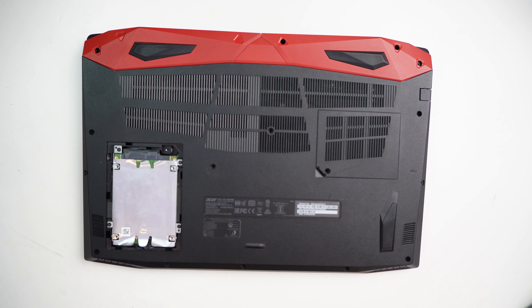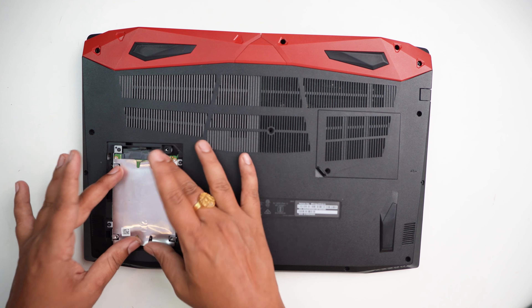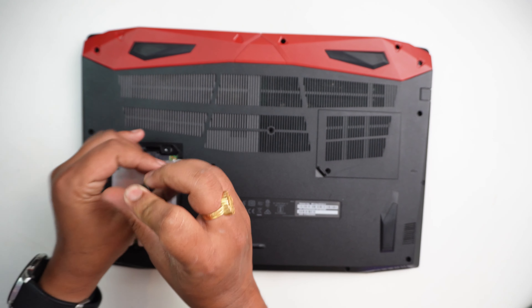You can add a mechanical hard disc. You can open it on the back cover.